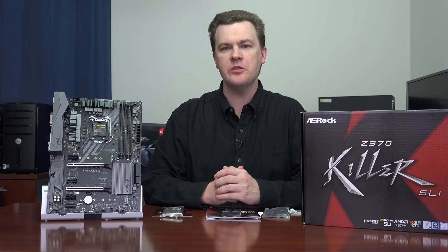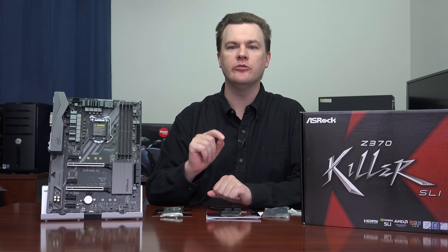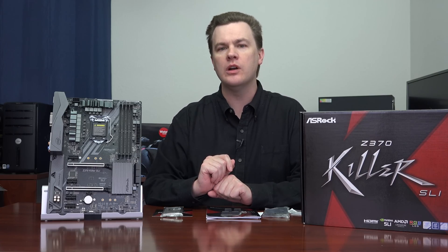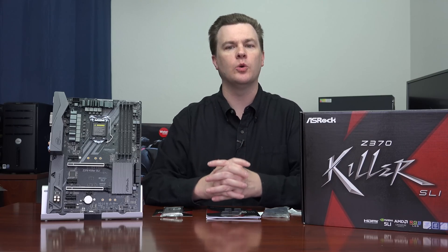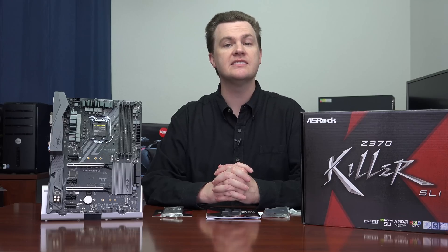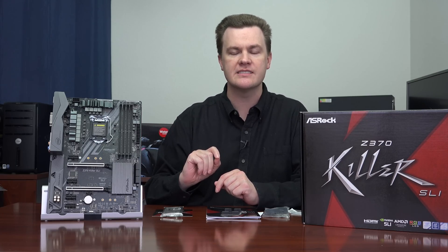Hello and welcome to TechDeals. Today, ASRock's Z370 Killer SLI motherboard — what is this, why should you watch, and why should you care? In short, if you are looking for a good value for the money Z370 board for one of the upcoming Intel Coffee Lake 8th generation core processors, you've come to the right place. This is not the highest or lowest end board that ASRock makes; instead it's one of the value middle-of-the-road models that provides many of the top end features without charging a top end price.